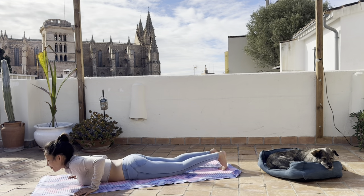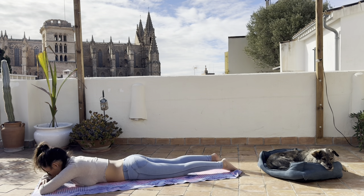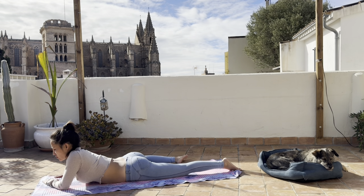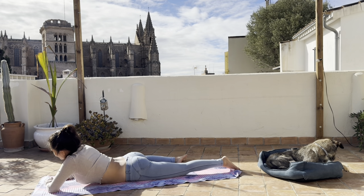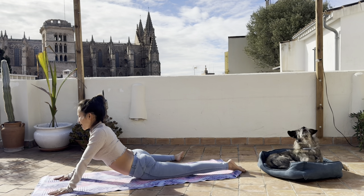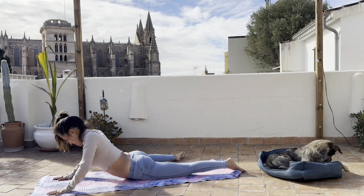Meet the right leg with the left and come to crocodile once again. For those of you who feel this is too intense, you can stay in this varied crocodile — just bring the right leg out 90 degrees and hips down into the mat, stay in this gentle version of half frog. Or you can press your upper body up for a little bit more intensity on the lower back and more opening on the right hip.